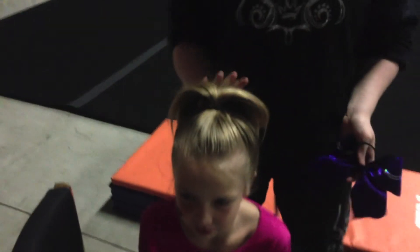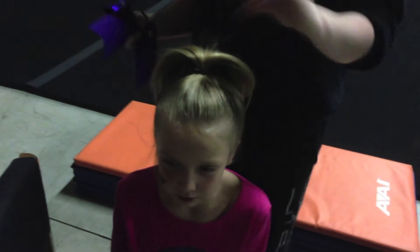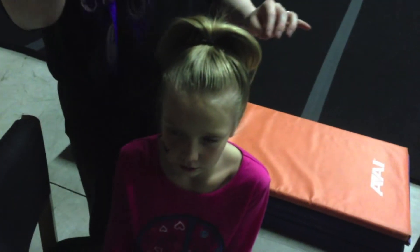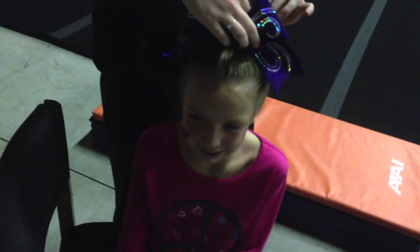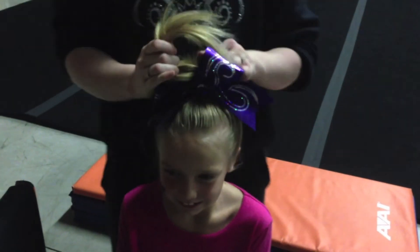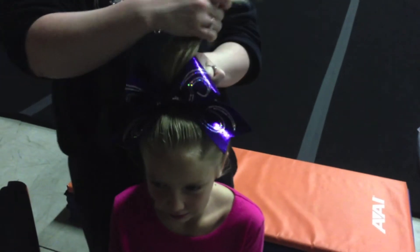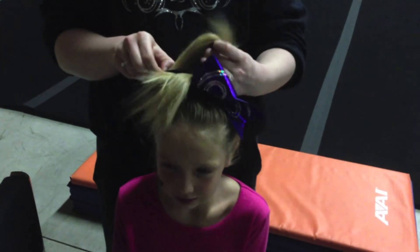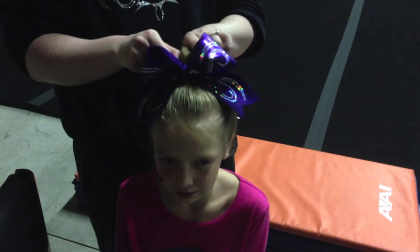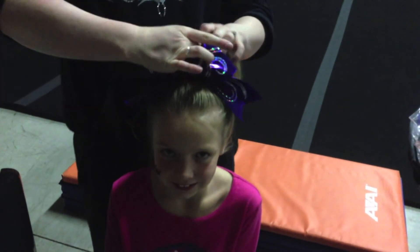You want your ponytail high enough that you can see your hair from the front of your head. After you put in the regular ponytail, you're going to take the bow, plop it on your head facing forward, and then pull your ponytail through it. Then you're going to wrap the bow around your ponytail as many times as you need to, keeping the bow facing forward the whole time.